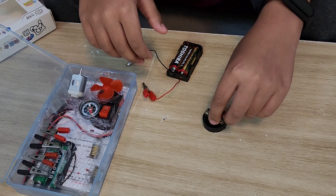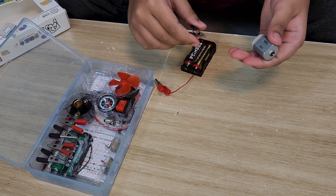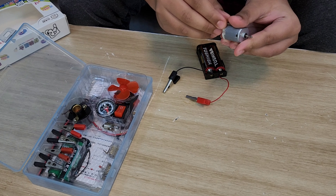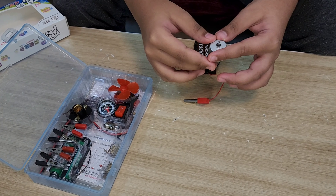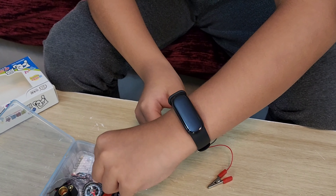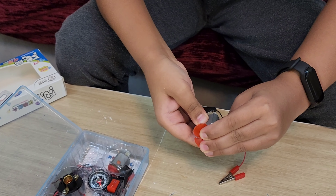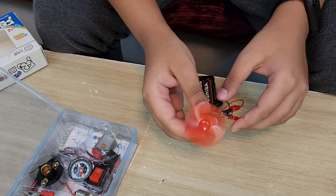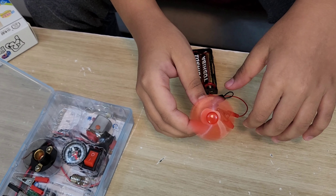Next I'm going to do a motor. To do the motor, you take your motor and first attach one side — you have to take out the pins a bit, then attach it like this, and then the other pin like this. Then I'll put the fan on it so you can see how it moves. The fan is on — now I connect it and you can see it's moving. That's how to make a fan.